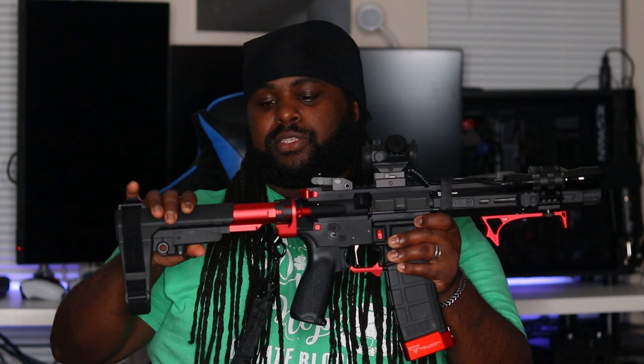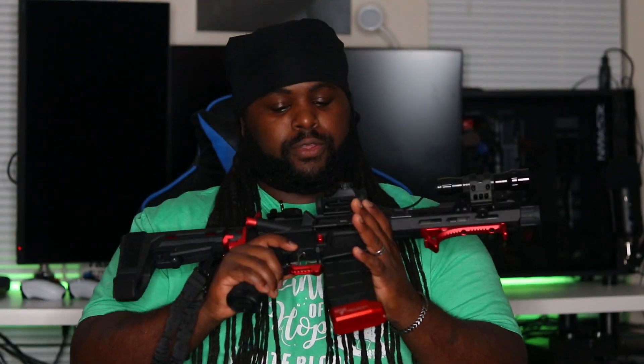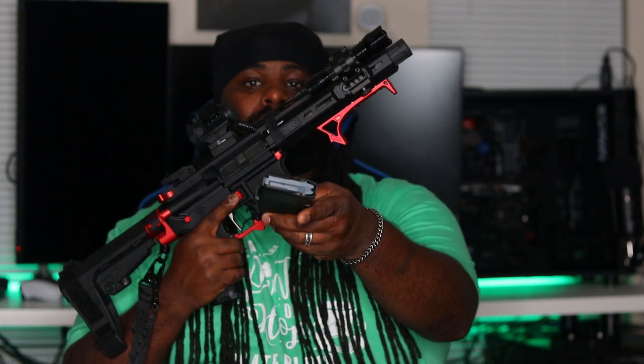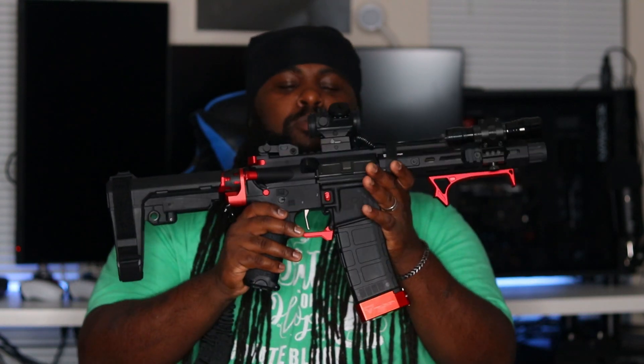Starting from the back to the front, this is an SBA3 tactical brace — this comes stock on this gun, I didn't change this out. Before we go any further, let's go ahead and make sure this is clear. Mag's empty — I'm going to go ahead and lock that back. That's empty, nothing in here. Like I said, I got this from Palmetto State Armory.